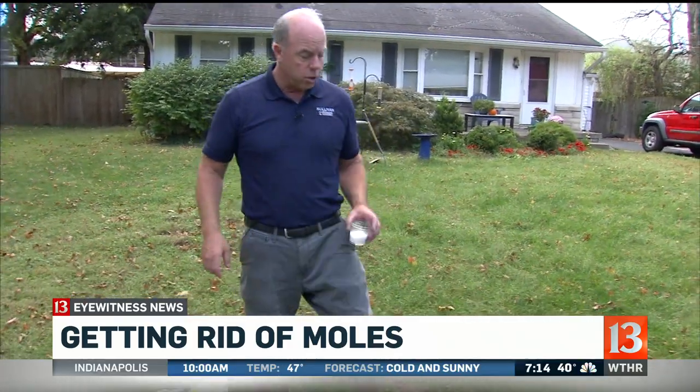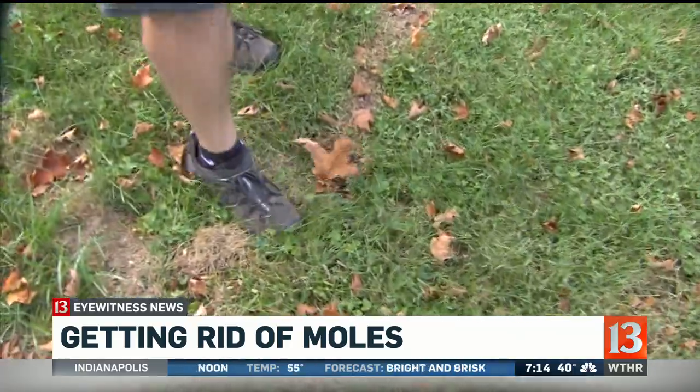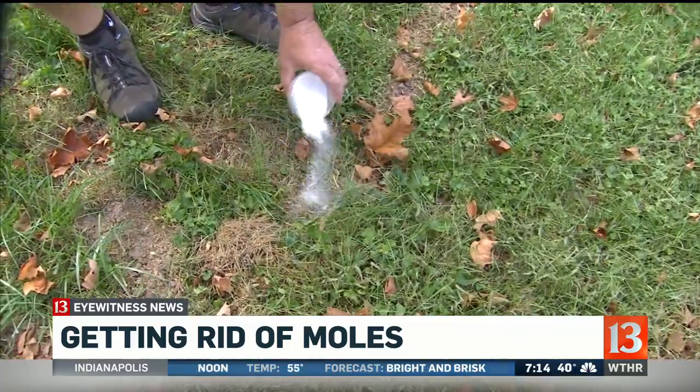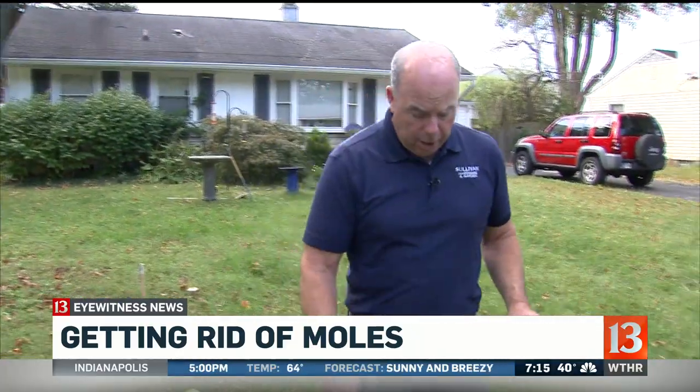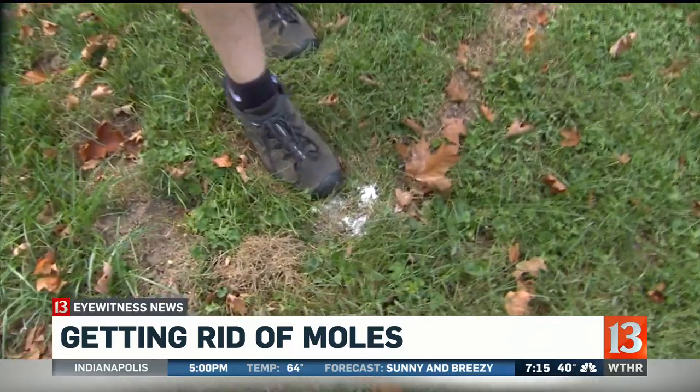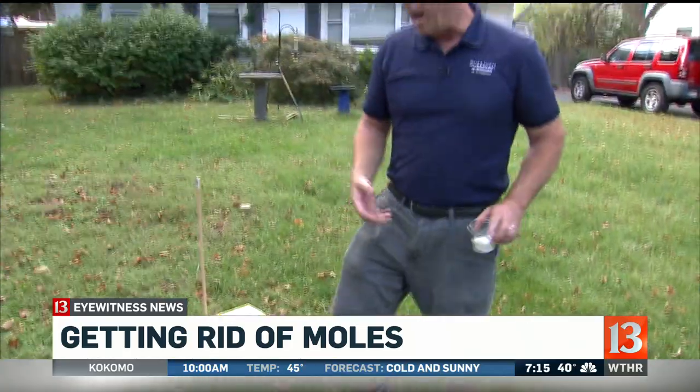There's still time. You can still trap the moles, but you have to understand how to find them. When you look at this many runs, you want to push down the mole run in a few spots around your yard, mark it with a little something so you know which one it is. Then you wait 24 hours or so — do it in about six spots around the yard — and see which one is pushed back up. Then you know you have an active run.